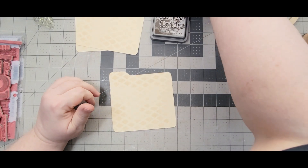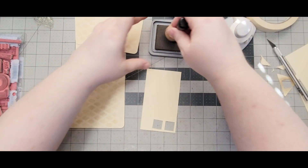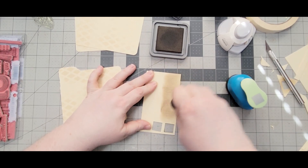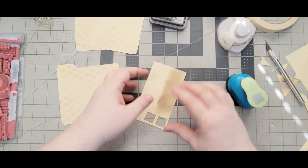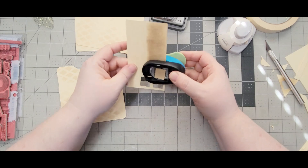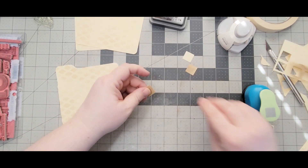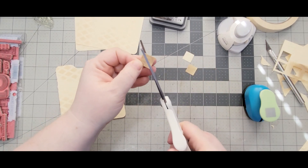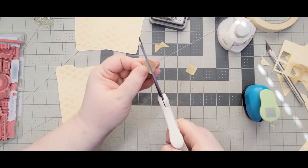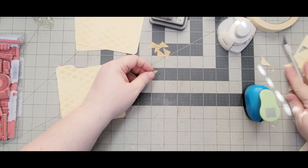Next I'm going to take another piece of folder and actually ink it up, kind of dark like so, just some area. Then I'm going to take my little square punch and cut three squares. I'm going to take these squares and cut them in half to make triangles, and this makes our little corner text for our pictures.